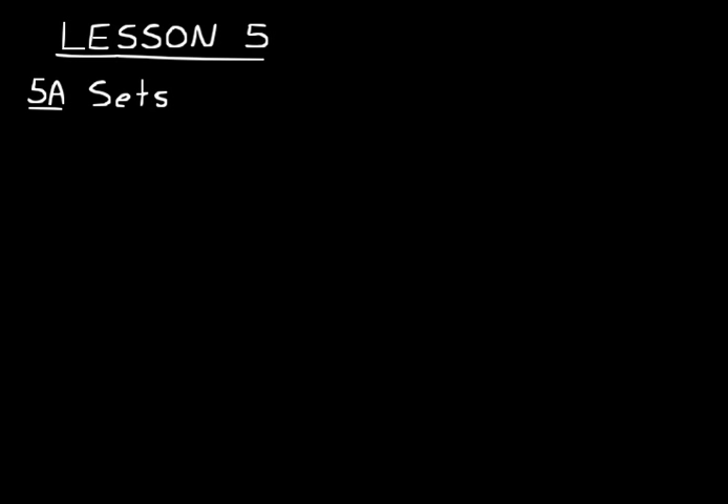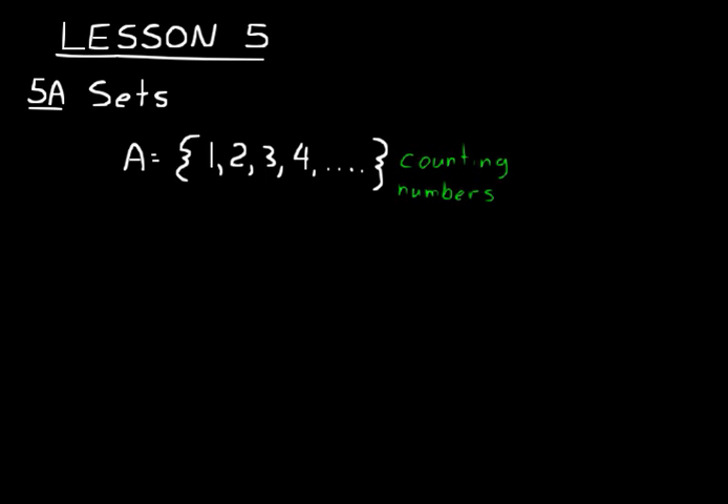For example, in lesson four we talked about the counting numbers. And we could call that Set A. We could use brackets — a lot of times little brackets are used to enclose that set of numbers. Counting numbers start with one, then two, three, four, and so on. So we could say Set A equals the counting numbers, or just write the counting numbers equals and then write the set.